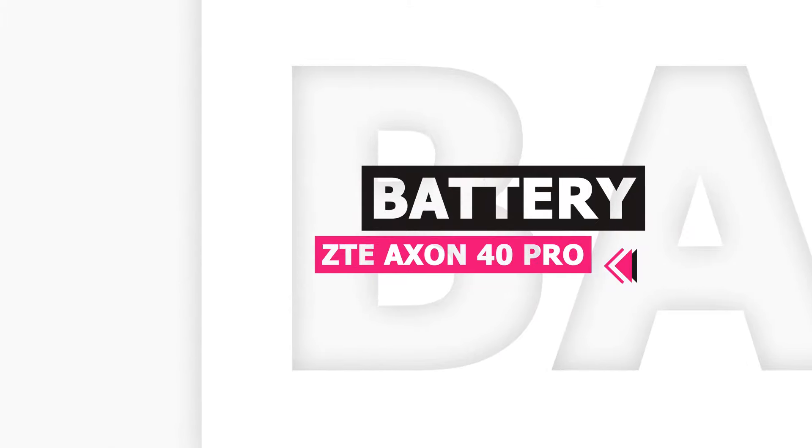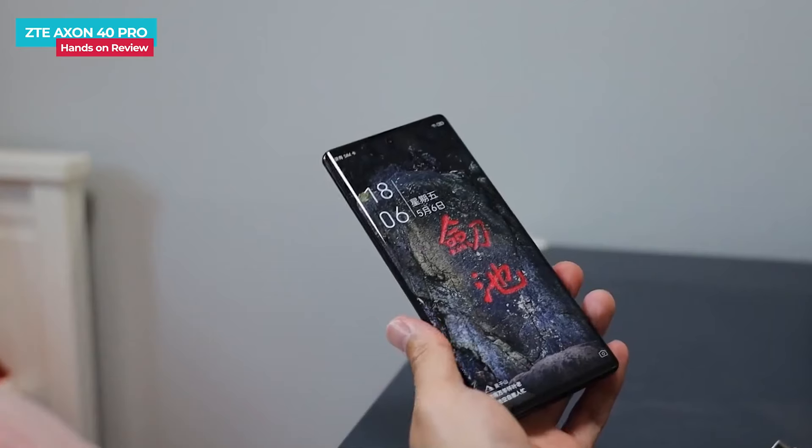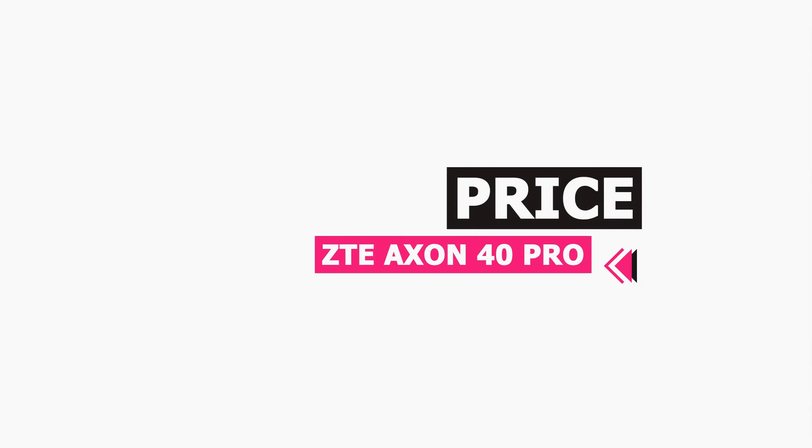The ZTE Axon 40 Pro has a 5000mAh battery. With average use, you can get around 1.5 days of battery life. For charging, it supports 66W fast charging with Quick Charge 4 Plus. The fast charger is included in the box. The phone charges quickly, giving you great battery endurance. The price around budget is approximately $542.